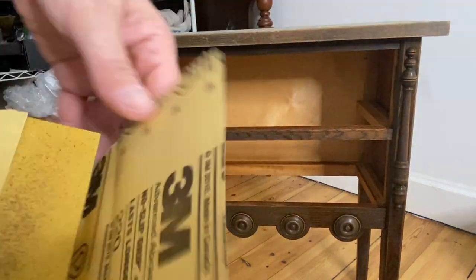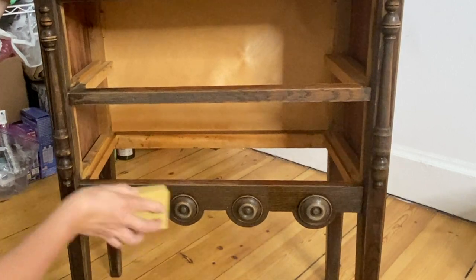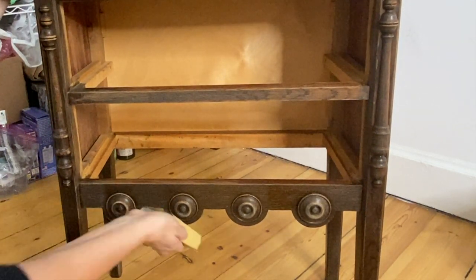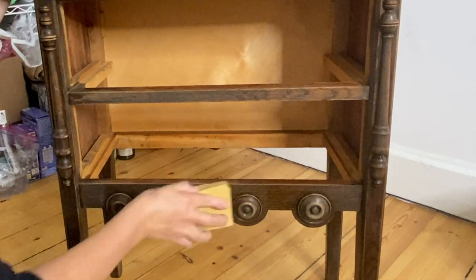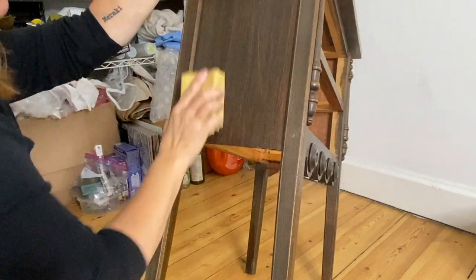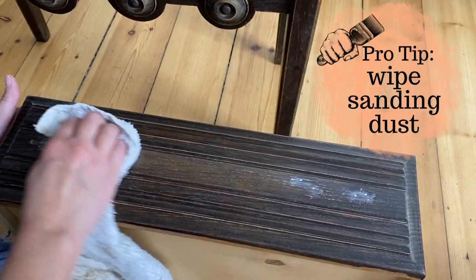With DIY paint, sanding is project specific. I almost always break out my sandpaper anyway because I don't like the little nicks and dings and maybe little splinters of wood on the legs and corners and edges, and since I have my sandpaper out anyway, I might as well just go ahead and give the whole piece a light scuff sanding.